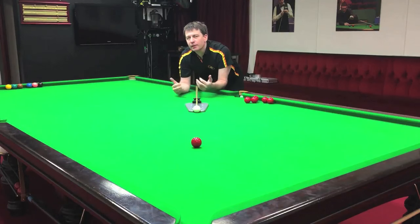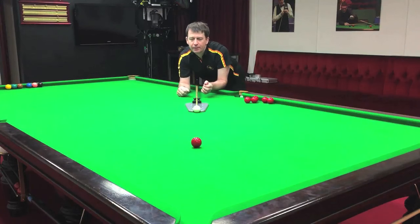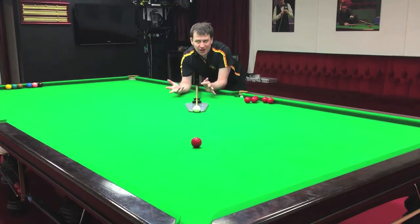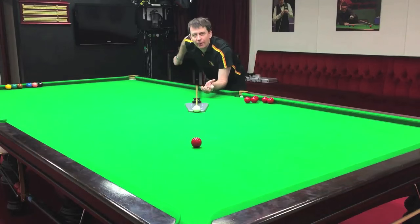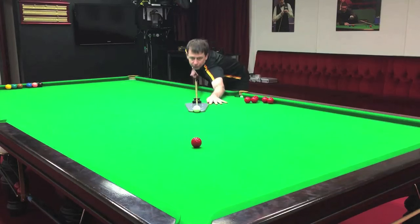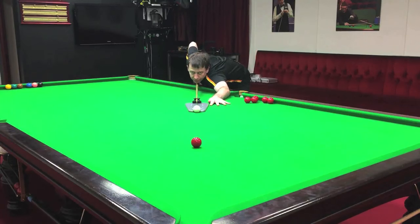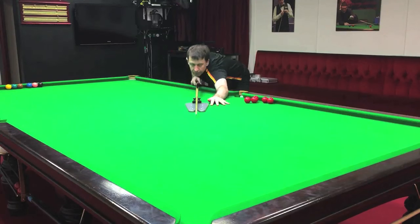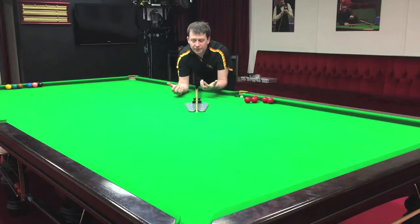So cueing then becomes a very simple affair. We have to assume that we're on the line of aim and then fix the bridge hand and commit to that line of aim. Then the only thing you need to do is go backwards and forwards — it feels like a piston with the backhand. Just make sure you don't touch the base, otherwise you may move it off the line of aim. If I deliver the cue straight, then I know the object ball is going to go in — a bit of a bonus, that's feedback that the cueing was spot on.